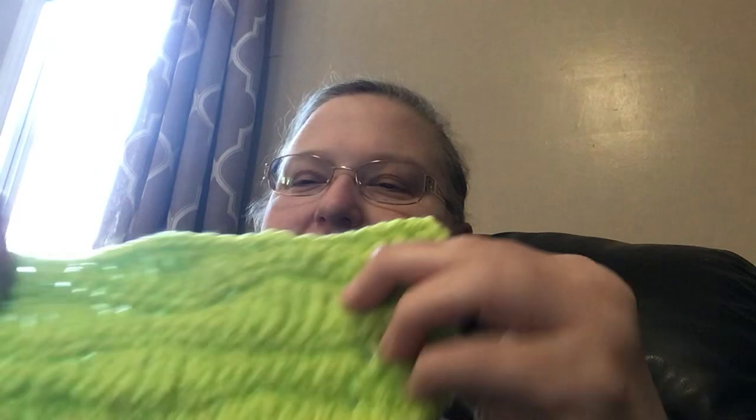Hi guys, this is Patricia from Yarny Cat Crochet, just a little short video. Happy October 10th! Ignore the hot mess before you — this is not the crocheter you're looking for. Anyway, now let the goofiness be over.